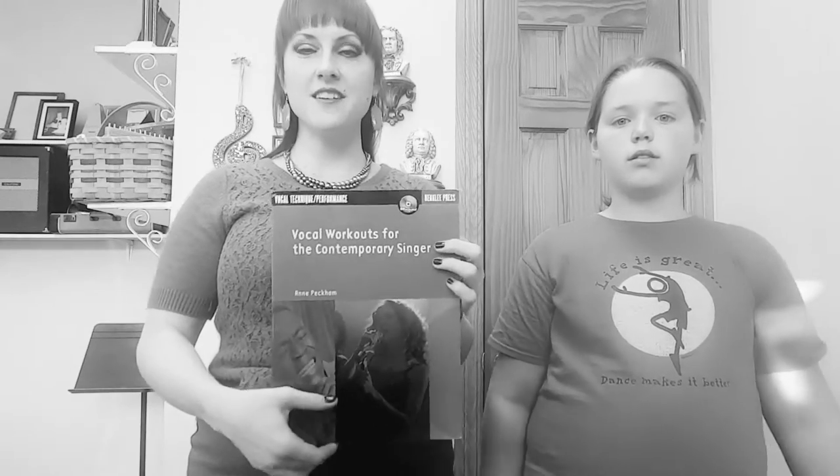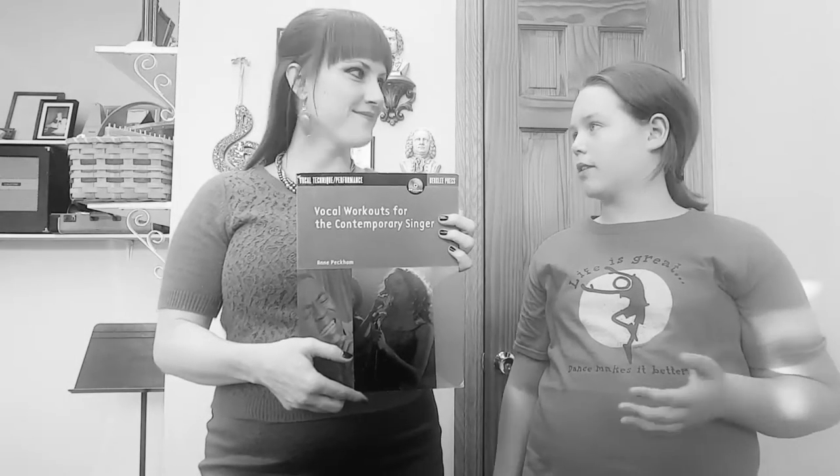I think this is a great set of warm-up exercises for students who are interested in singing pop, rock, country, gospel, contemporary Christian — anything, like any contemporary style. Not so great for a student who's wanting to learn the classical style, like the Bel Canto style. If you're more interested in contemporary styles, like Katy Perry or something like that, this is really good.